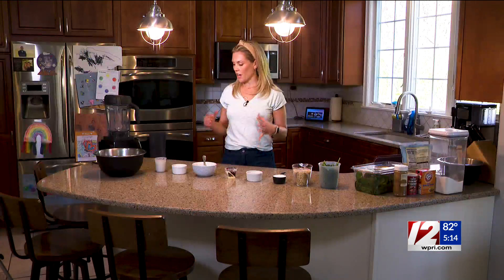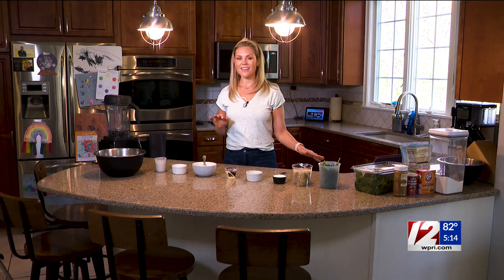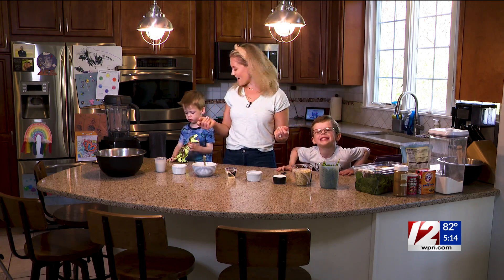Hi, welcome to our house. Let's get cooking. So we've got our ingredients, blender, recipe. There you guys are.